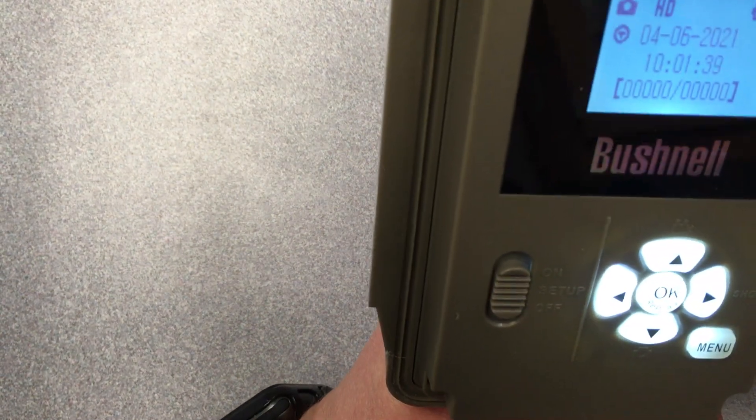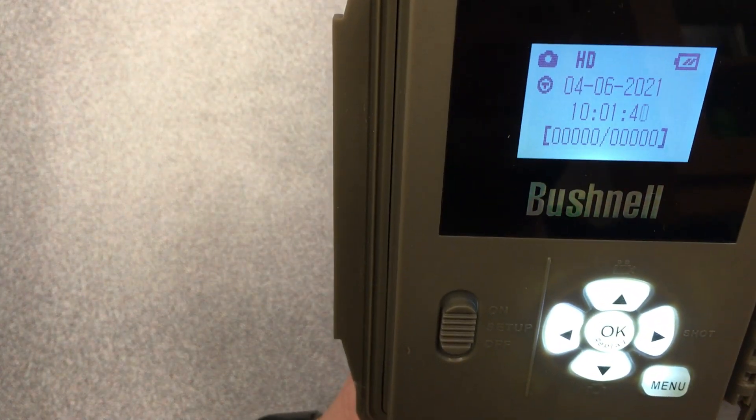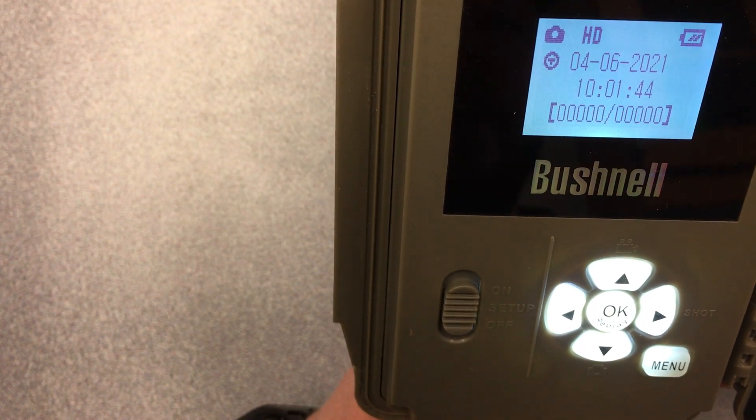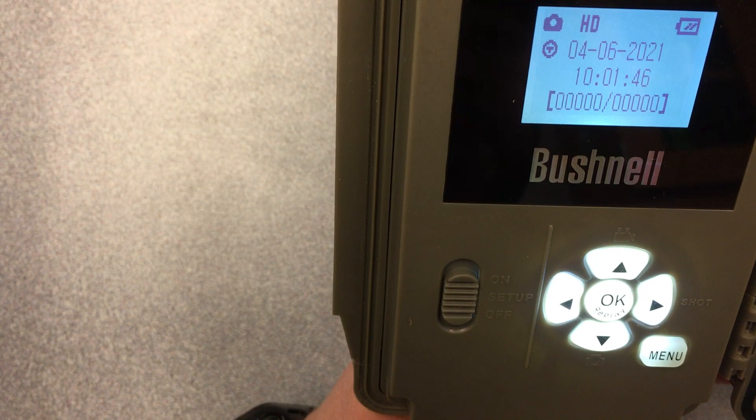In the middle you're going to see the date and time. You want to make sure — double check — that the date and time is correct before you deploy your camera.